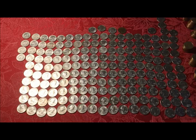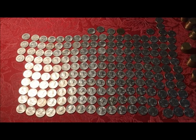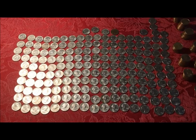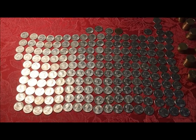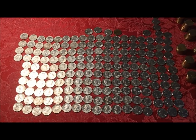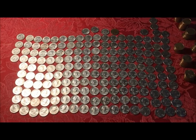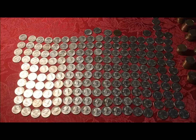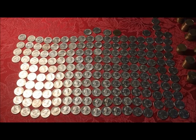Hopefully you guys found this part interesting and what this could potentially wind up being. We're going to handle this like we did the Buffalo nickel series — start with this, work our way through the box, and see what we find. See you at the next video.